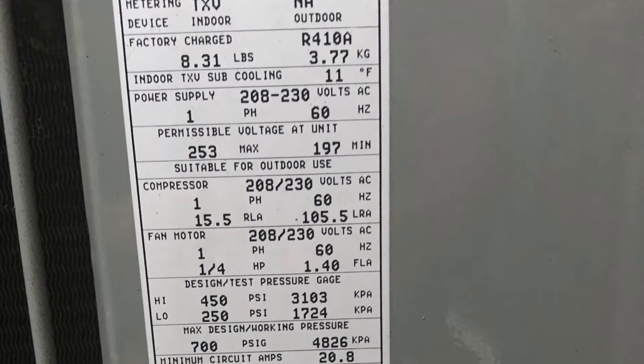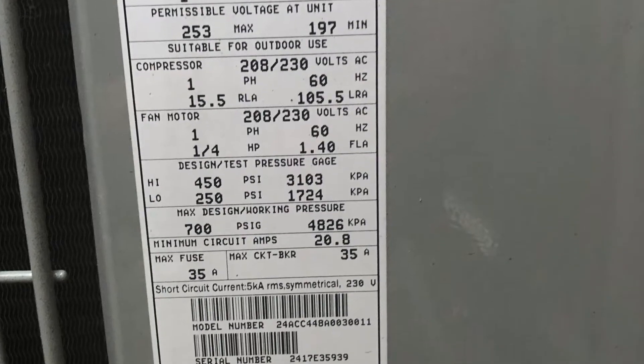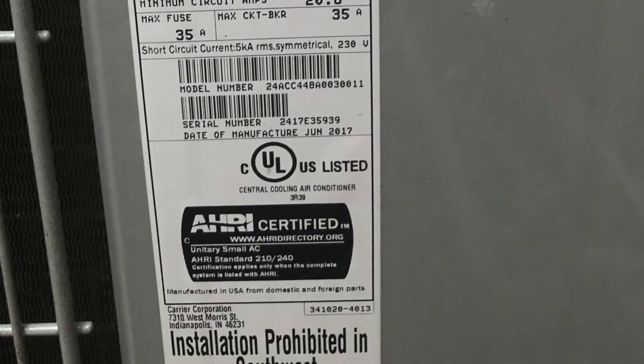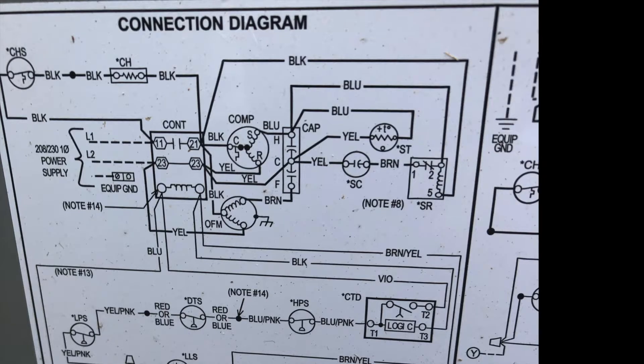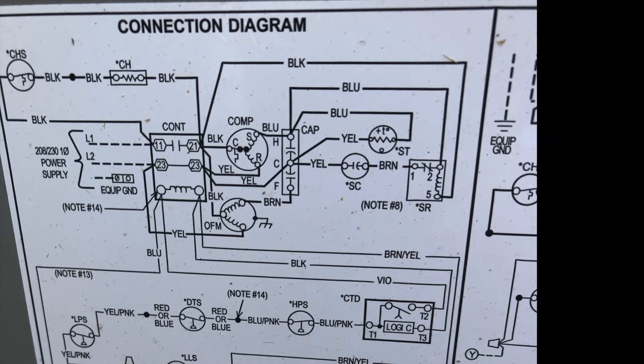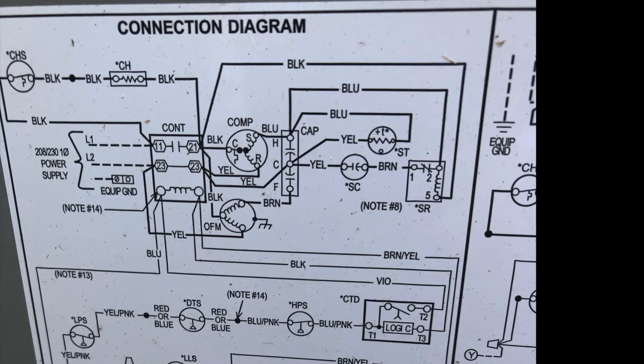This is my Carrier four-ton unit and the specs associated with it that we'll be working on today. This is the wiring for my four-ton Carrier unit. It's important that you study this diagram for your respective unit and apply it to the Emerson SureSwitch.